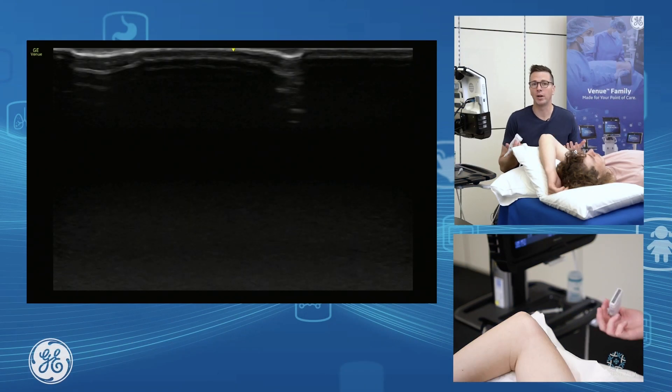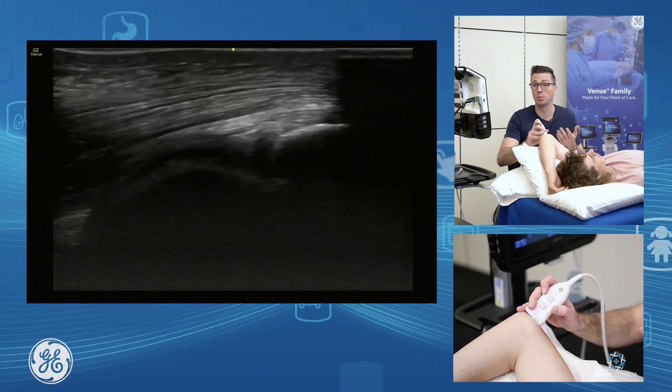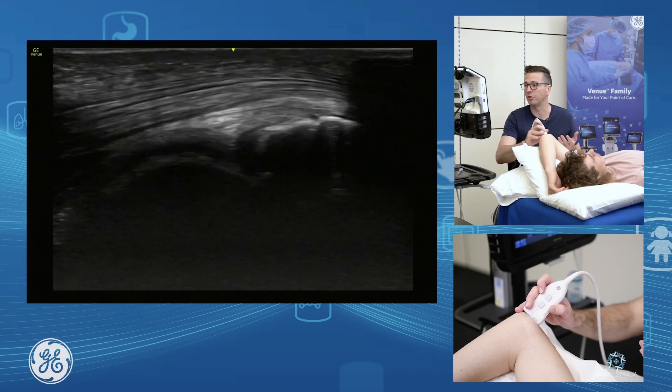Assessing our triceps, there are many ways to go about this. As long as you position your patient to get good access to the triceps, we're going to have a look at this one in through here. We're just going to put our probe longitudinal with our patient in this position.